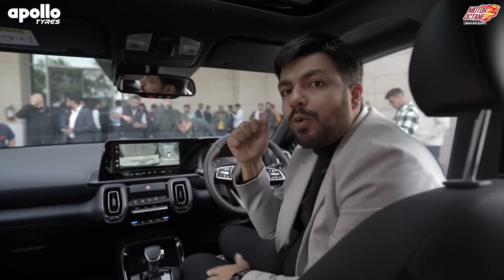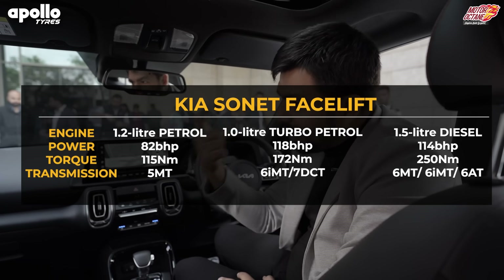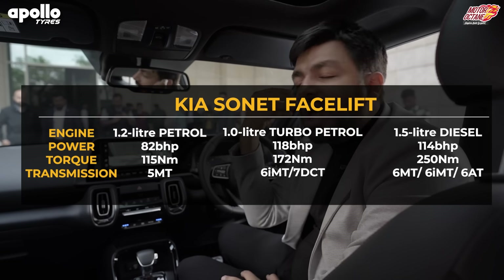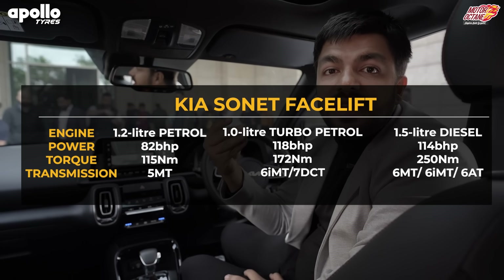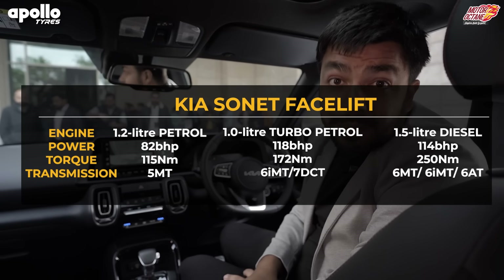If I talk about the engines, you have a naturally aspirated petrol engine with a 5-speed manual, a 1-litre turbo petrol with 6-speed manual, IMT, and 7-speed DCT. The third option is a 1.5-litre diesel engine with 6-speed manual, IMT, and 6-speed automatic options.